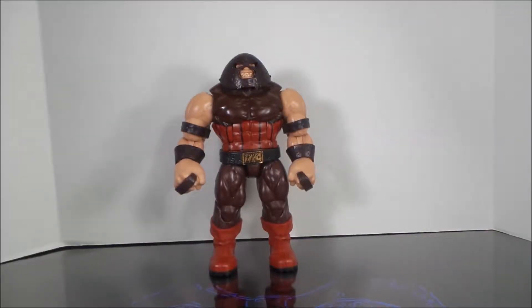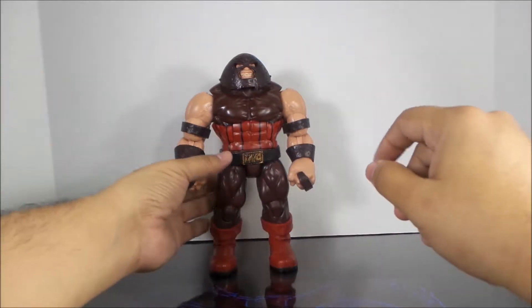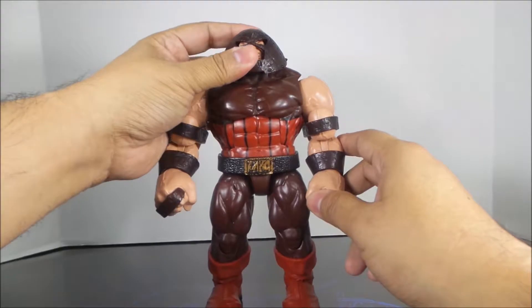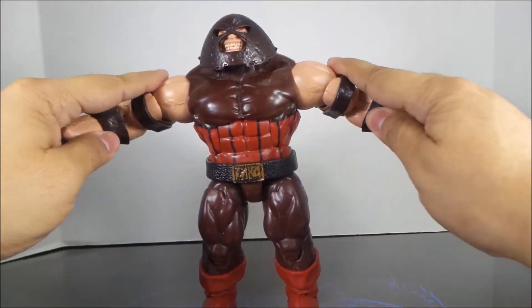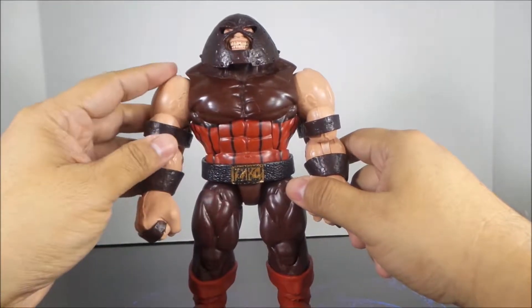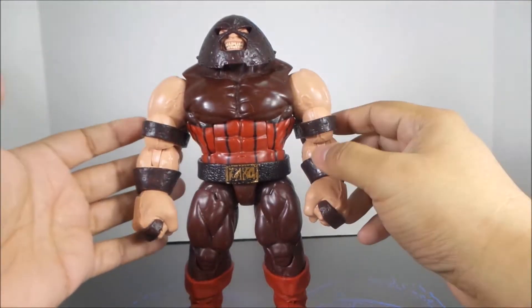Hey folks, Dave here with another review. Today is the Build-A-Figure Juggernaut. A buddy off Facebook got me the head — the head for this figure came with the movie verse Scarlet Witch. It's very hard to find this thinking head, so I'm glad he was able to get it for me.